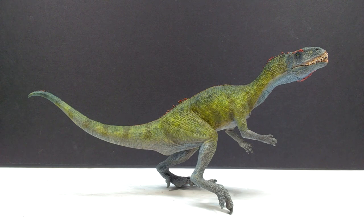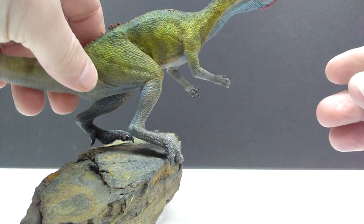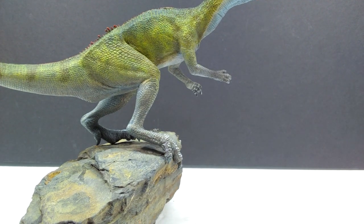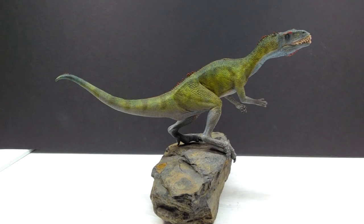Another really cool aspect of the model is its balance. Even without the original base — touching only its foot on one side and the tip of a nail on the other — it holds itself up and stands pretty nicely. You don't even have to glue the dinosaur onto the base; it stands really well on its own, which is pretty impressive even on a non-original fossil base.